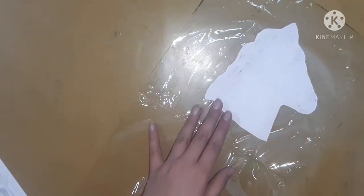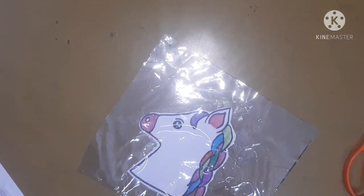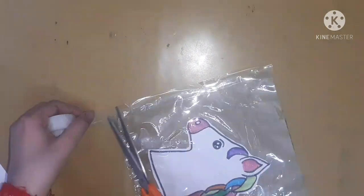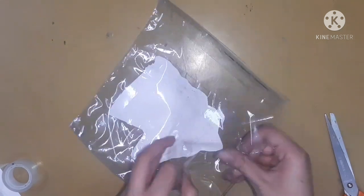For making the pouch I'm going to use a transparent sheet which is used for covering books and notebooks. I'm going to cut it out according to the pouch size. Since it is double-sided, I will open it and stick my unicorn inside using cello tape. After sticking, fold it and seal the two borders with cello tape, keeping one border unsealed so you can keep your stationery inside. And here you go — a little pouch!